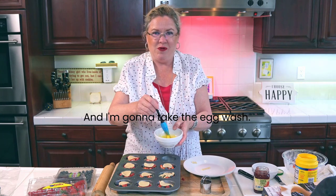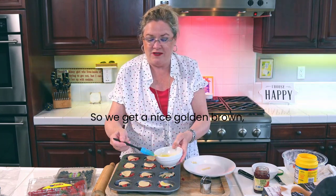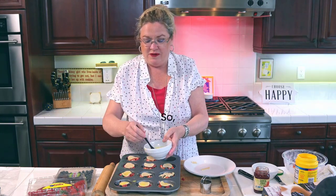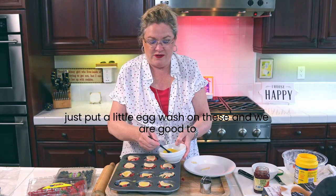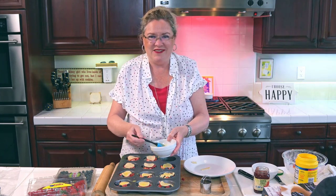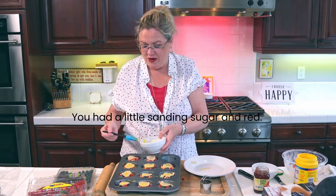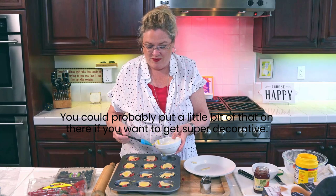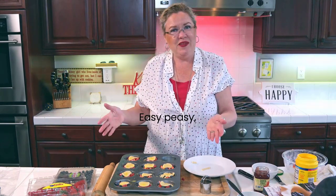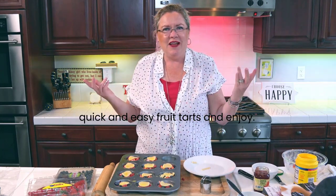I am going to apply the egg wash - this is just an egg that has been beaten a little bit so we get a nice golden brown crispy crust. Just put a little egg wash on these and we are good to go. If you had a little sanding sugar in red, you could probably put a little bit of that on there if you want to get super decorative. Easy peasy individual quick and easy fruit tarts. Enjoy!